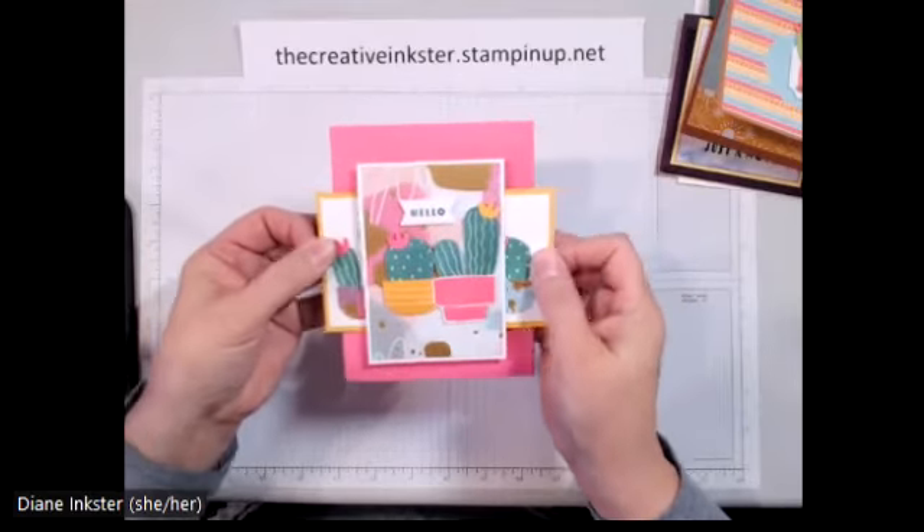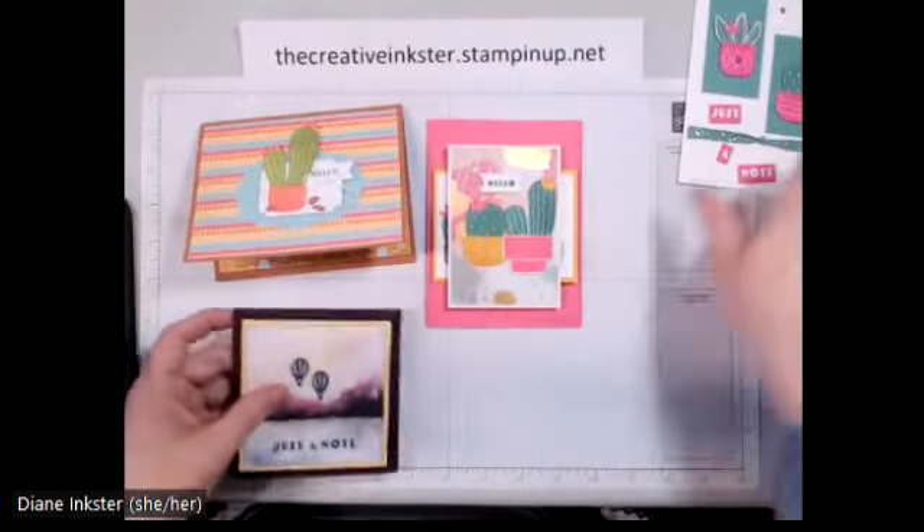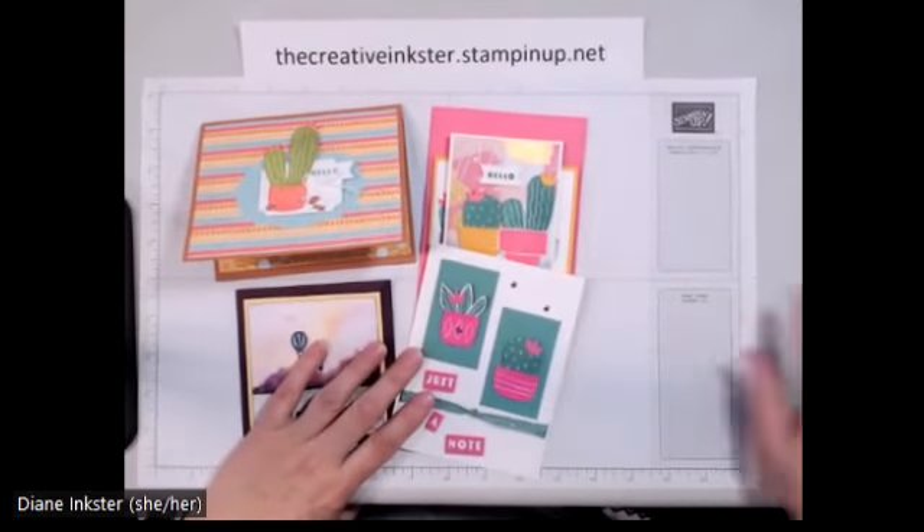So if you don't think you need this stamp set and bundle in your stash, I hope I've changed your mind. I hope you like the cards — get in touch with me to sign up. Thanks very much for watching. Bye!